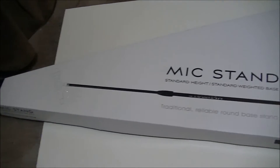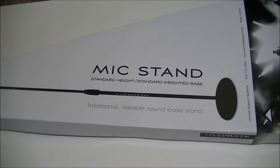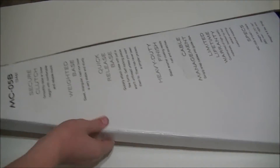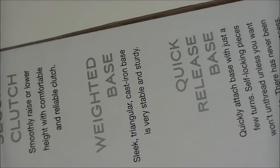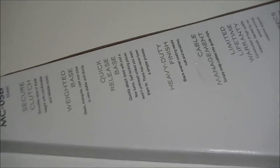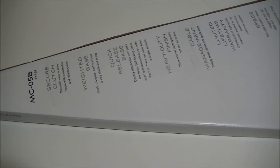What is up YouTube? In this video, we're going to be unboxing this microphone stand that I did get off B&H Photo, which is a very good site for any audio or video equipment, so definitely go and check them out. The model number is the MC-05B, so if you do want to take a look at this microphone stand, just go type that in on their website. It is $18, so very cheap.